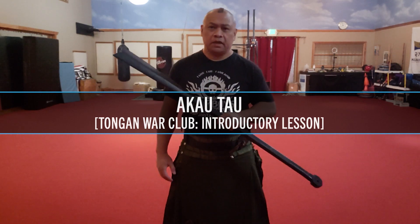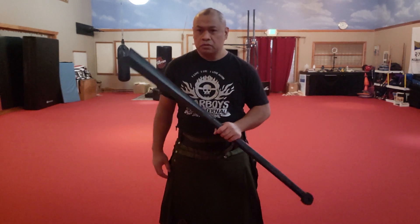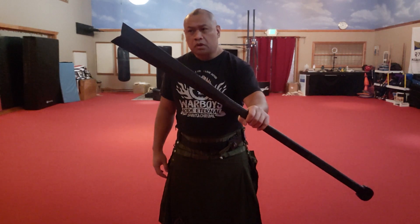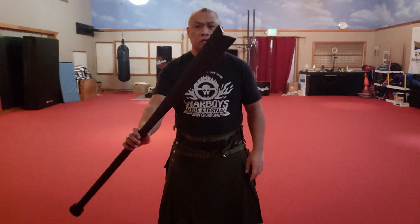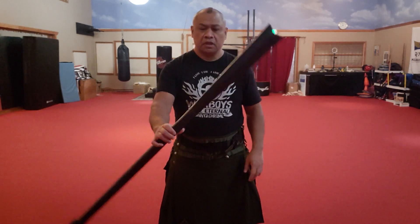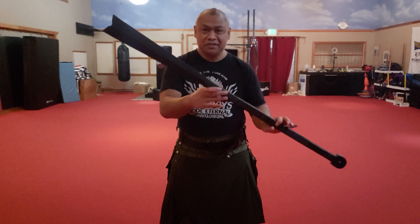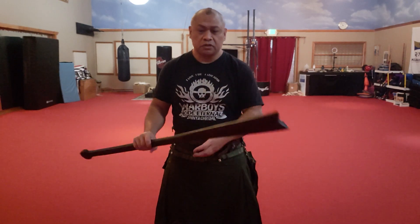Hello, this is Guru Ferd Terado, the Pikiri Tershikali system, and in this video I'm going to show some movements with the Tongan War Club, or the Akau Tau. This war club is made by Vulpi's Training. It's a polymer war club — it's supposed to be a trainer, but it's actually a legit weapon on its own. I have this one fashioned with a concave tip instead of the convex tip for a very specific reason, and I will show you why.